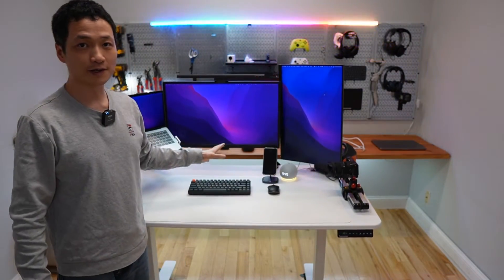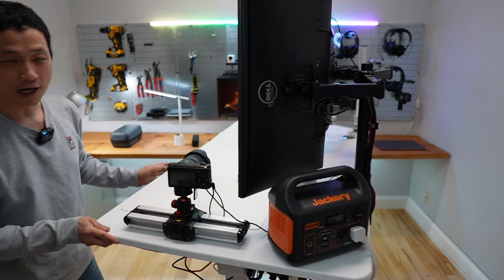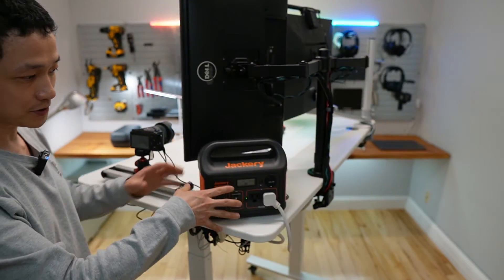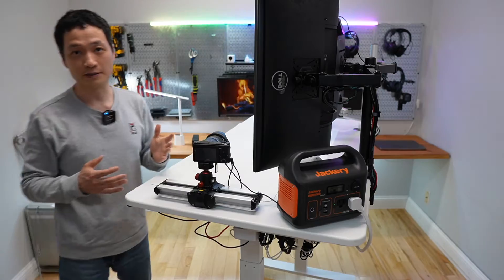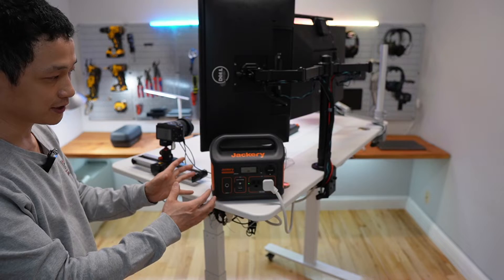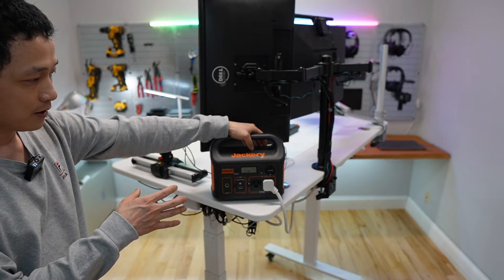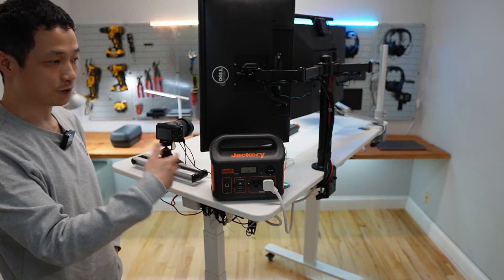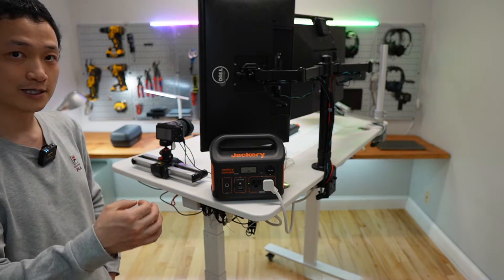My whole desk is running on the Jackery Explorer 300 right here. I have massive dual motors under the standing desk and this one handles the desk, dual monitors, and laptop like a champ. I have done a lot of testing on smaller battery stations like this, and the Jackery is one of the most reliable — it never cuts off on this desk setup. A lot of smaller ones would simply shut off or reset on a higher load more than 300 watts. It will even handle 350 watts peak output.